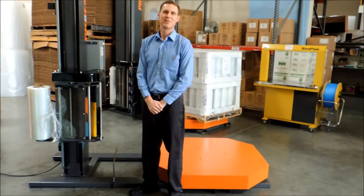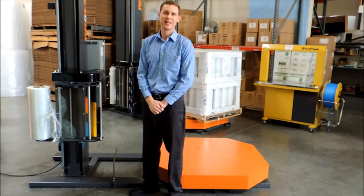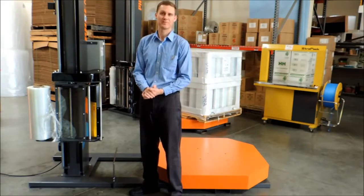Hello, my name is DJ Friend with Master Packaging. We all love our Phoenix Stretch Wrappers, right? Our backs feel better, the loads are wrapped more securely, and nobody's dizzy anymore.